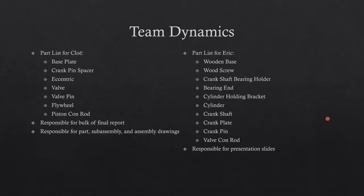The workload was divided so that everyone had the opportunity to work on every aspect of the project, but overall responsibilities were divided based on individual skill. Chloe created the base plate, crank pin spacer, eccentric, valve, valve pin, flywheel, and piston con rod, and was responsible for the majority of the paper — compiling the parts, sub-assemblies, and assembly drawings.